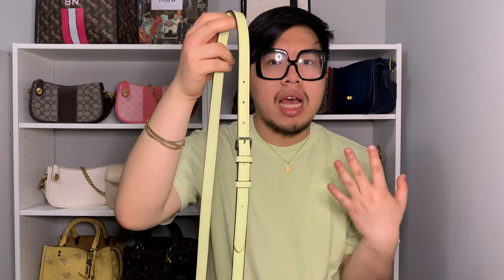You also get a longer crossbody strap with this bag. It has seven adjustments so you can make it as long or as short as needed — just move the buckle at the center, which is engraved with 'Coach.' I have it at the middle setting, which is how it came from the packaging. For reference, I'm about 5'7" and 210 pounds, and this is a really good length for crossbody or long over-the-shoulder wear. To attach it you have little clasps on the sides in matching silver hardware.